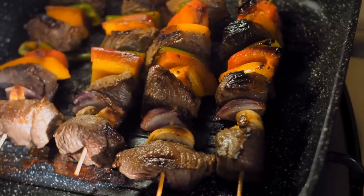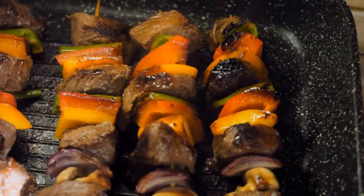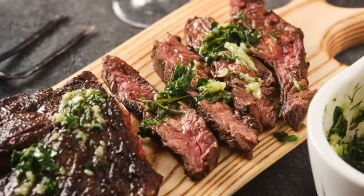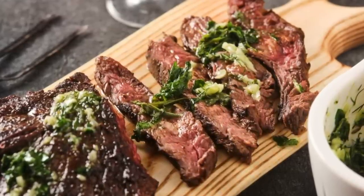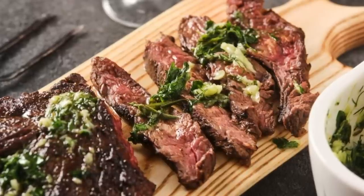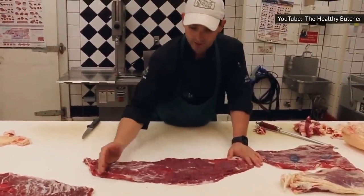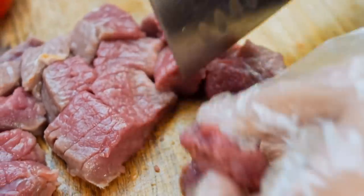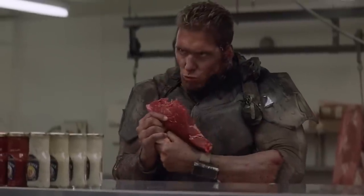Flank steak is ideal for beef kebabs, as the toughness of the cut can be avoided by making the steak bite-size. Plus, you can tenderize the cut ahead of time and marinate extensively. The most important method required for flank steak, however, is how you cut it. Flank steak has thick muscle fibers running parallel from end to end. If you cut along these fibers, the meat will become stringy and chewy. Instead, cut across the grain of the muscle to keep the meat intact and enhance its tenderness. As a bonus, flank steak is readily available and a bargain cut that will always satisfy your red meat craving.